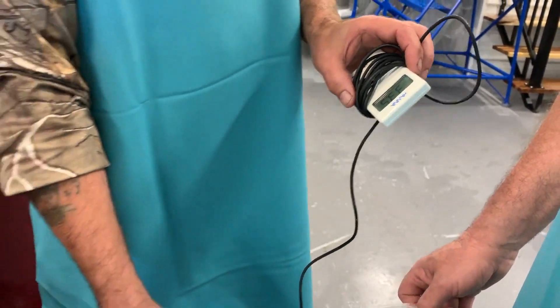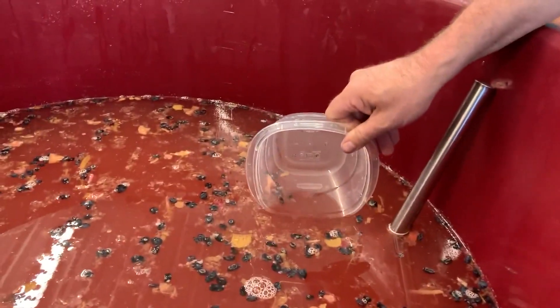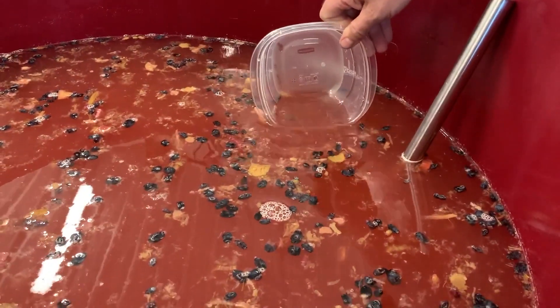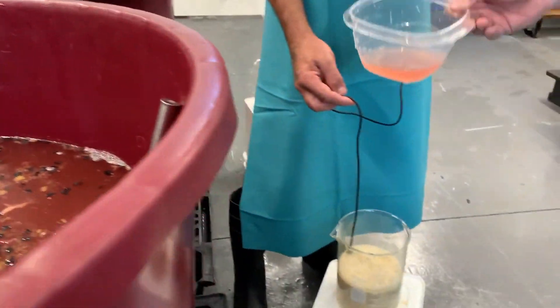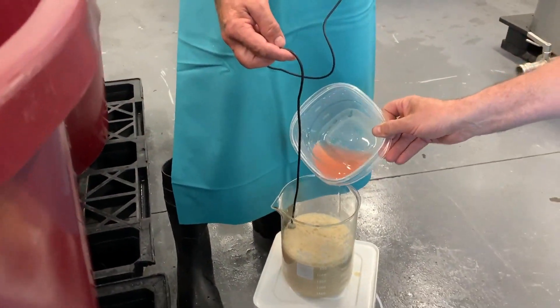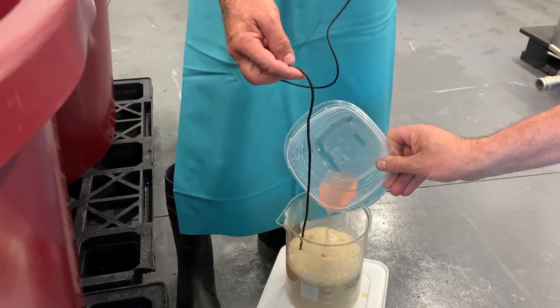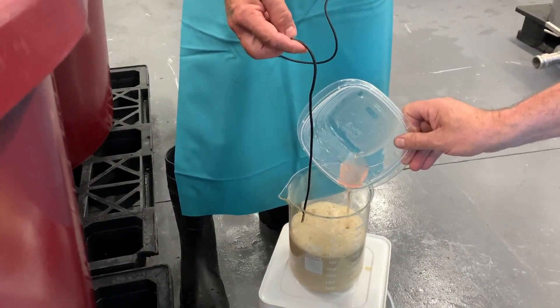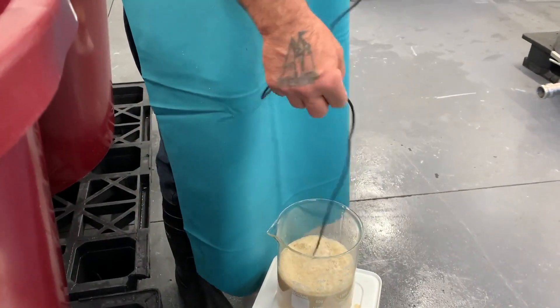What we'll do to help it out a little better is take about 150 mils of wine from a sanitized container and add it into the yeast. This will help temper it and get it a little closer, so they don't get shocked — yeast don't like getting shocked.